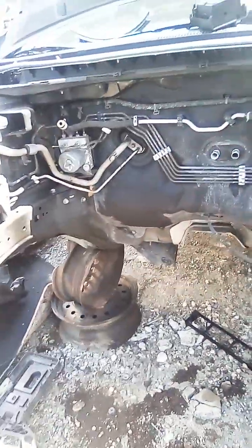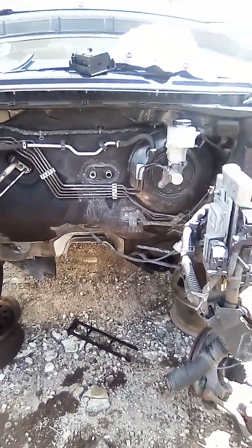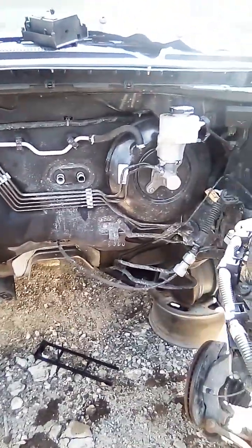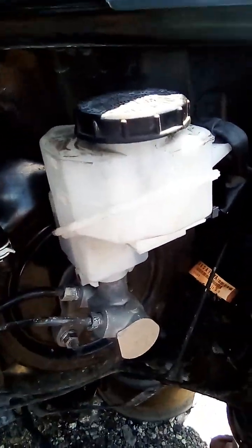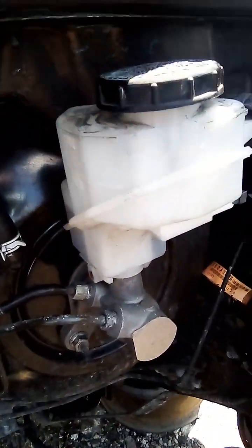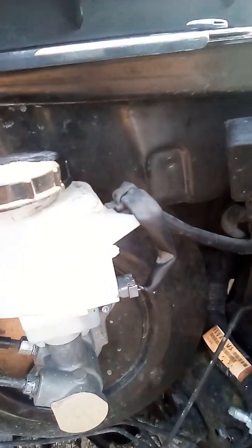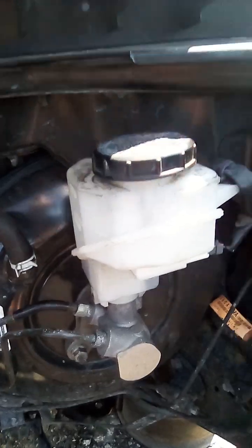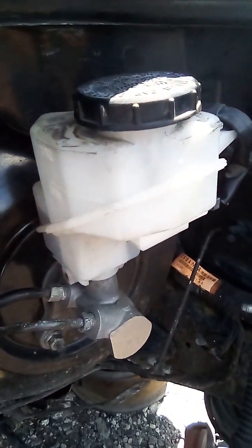I'm over here at the junkyard. I found this 2012 without an engine, so I can show you how the master cylinder is open. I'll show you another view of how to take this off.